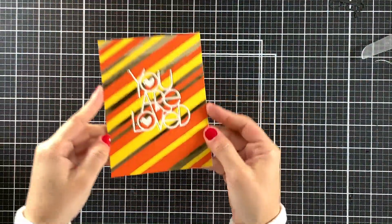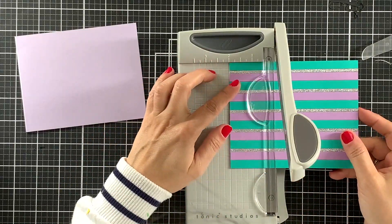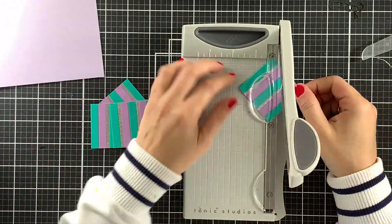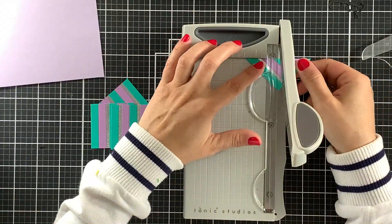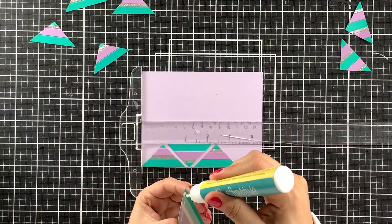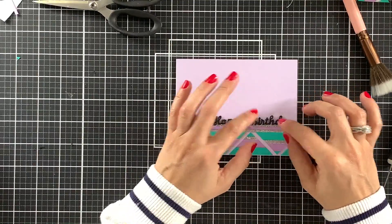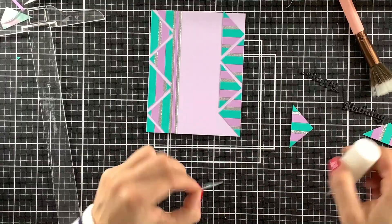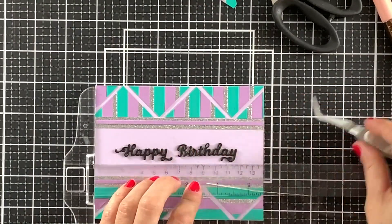Moving on, we will use this teal and purple panel. I will start by cutting 2x2 squares and then cut each square into 2 triangles, and then each triangle into 2 even smaller triangles. This is also going to be a happy birthday card. I was planning on only adding those triangles to the bottom of this panel, but the sentiment is too small and I don't really like all of the empty space. So I will add more triangles to the other side, and later I will apply Ranger glossy accents to the black sentiment to make it shiny.